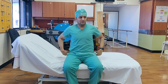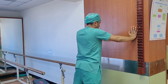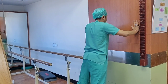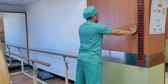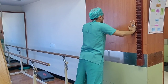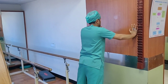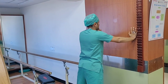Dr. Akshay will show us wall push-ups for breathing. In the wall push-up position, while going towards the wall breathe in through your nose, and when pushing away from the wall blow out through your mouth. Breathe in through your nose closer to the wall, breathe out through your mouth away from the wall. You can do 10 repetitions and gradually increase.